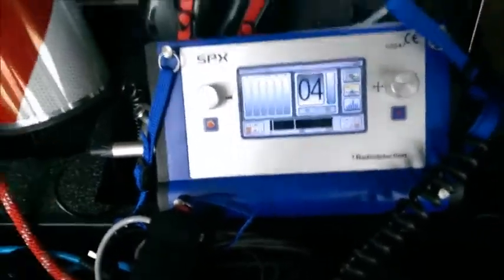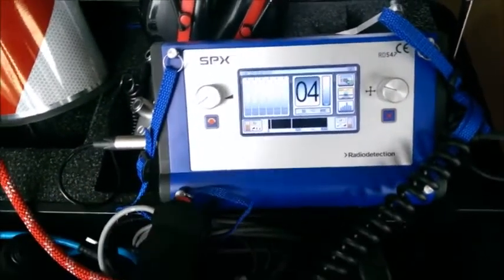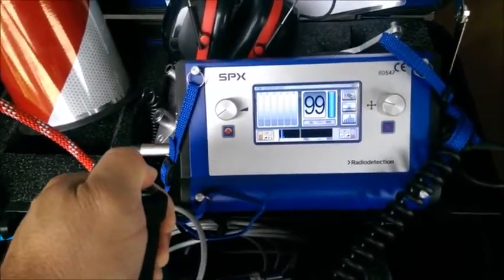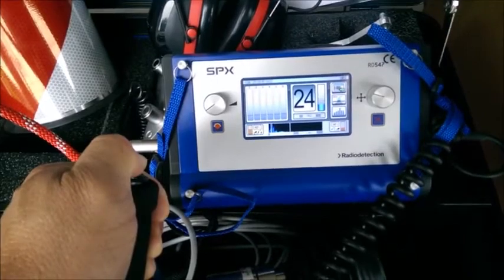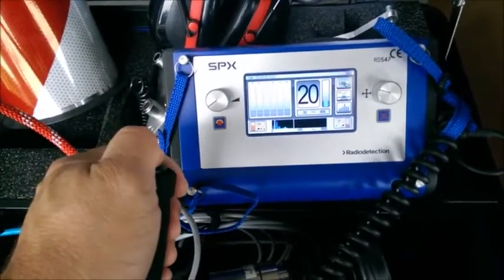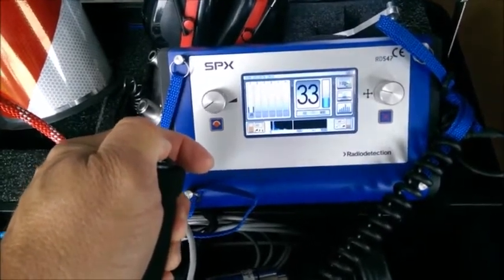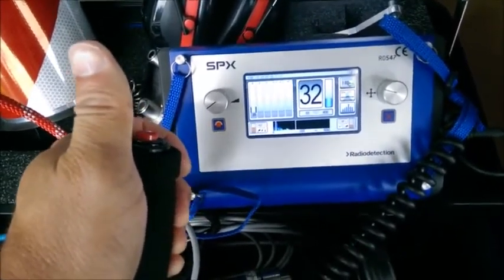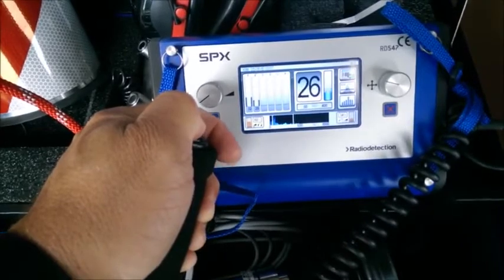On the acoustic listening screen, you see your current listening level, and it builds a history as you listen and move the microphone. By using the easy toggle switch, you can see it registering incoming noises — currently about a 24. You can let go of the button, move the microphone to another spot, and listen again; it moves the previous reading to the history bar graph. I'm now registering a 33, and the last one was a 20. I can move to another section and toggle it again, building a history on the left side of the screen.